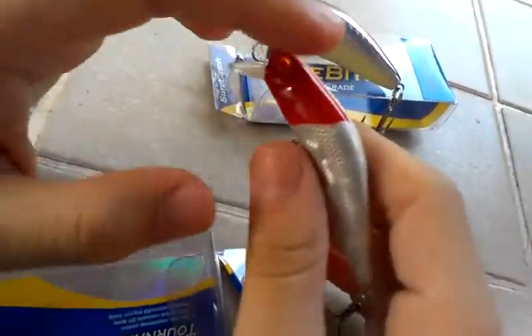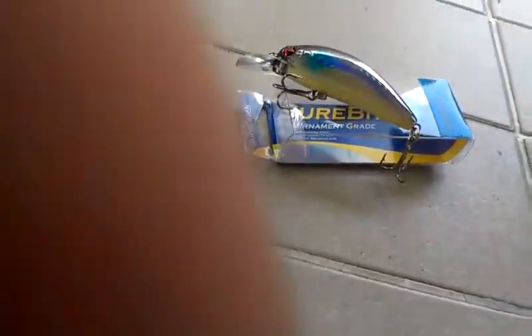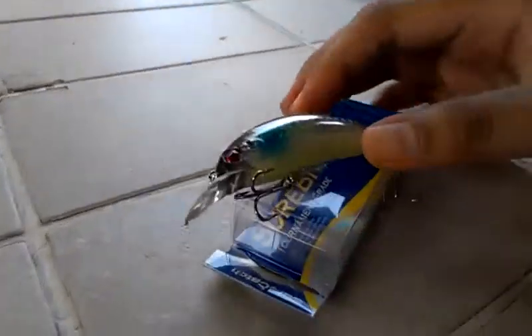Peacock surely follows it. I haven't caught a peacock this year yet but I missed one so close — I didn't know it was actually hooked. It's like dead. So now I'm going to give it to my friend and let him review the Snap Bean.